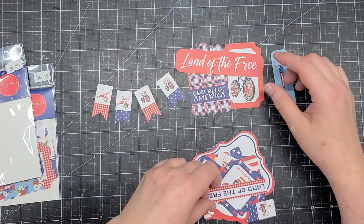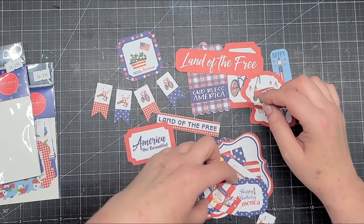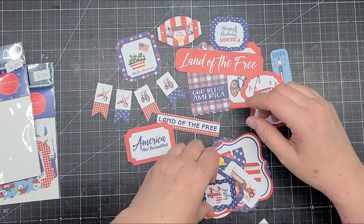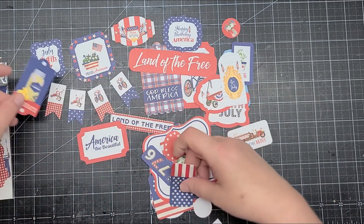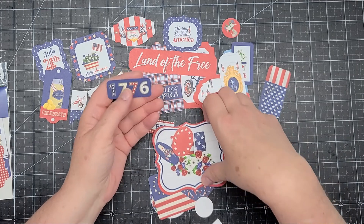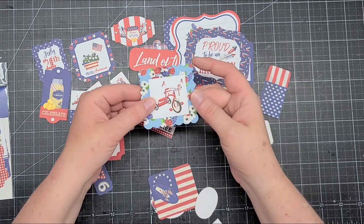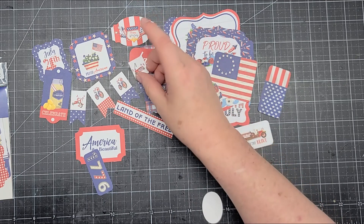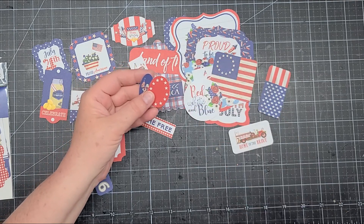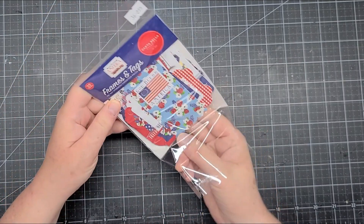'Lands of the Free,' 'Proud America,' 'Fourth of July,' 'America is Beautiful' — I love these. There's a wagon, a fire truck tag, a lemonade tag, a flag piece, '1776,' mason jars, 'Proud to Be an American,' a frame with a punch-out middle, another flag, red white and blue, more little banners, and a little oval. The frames and tags are item number 36095 with 33 pieces as well.